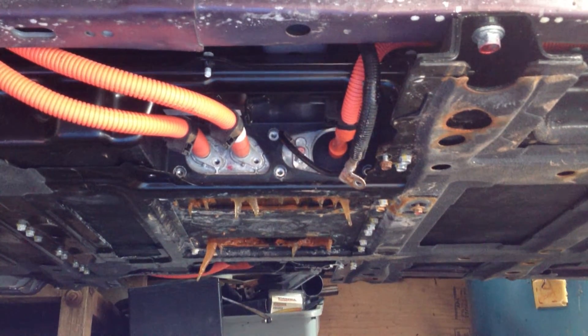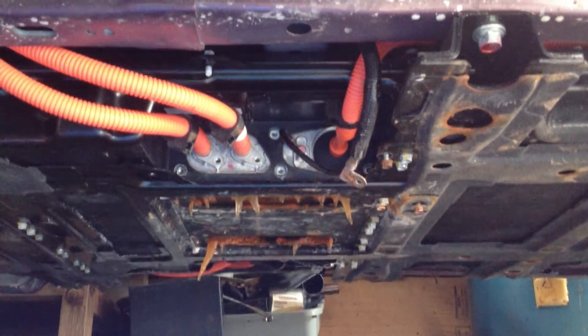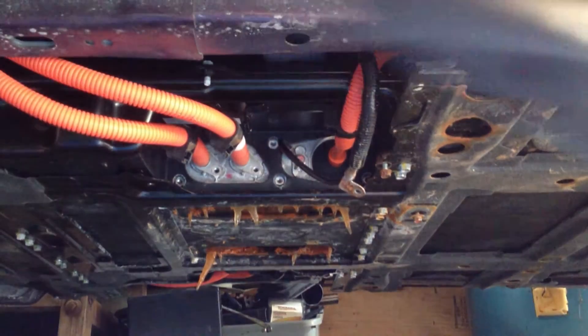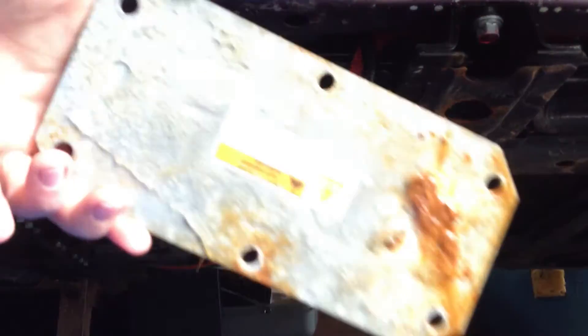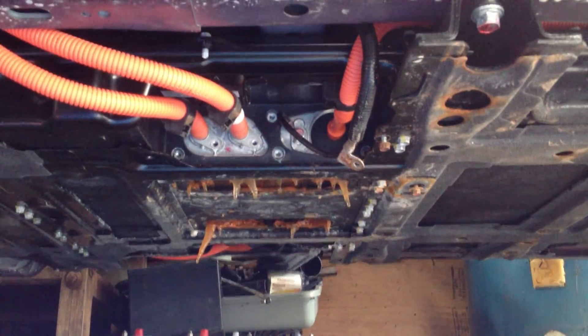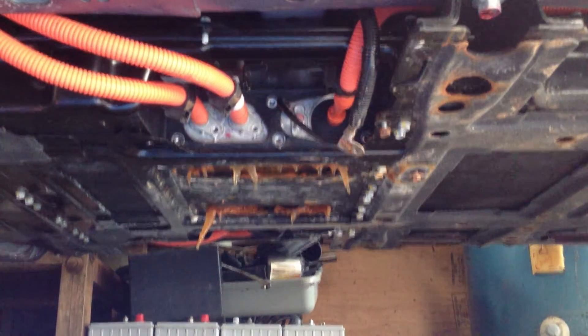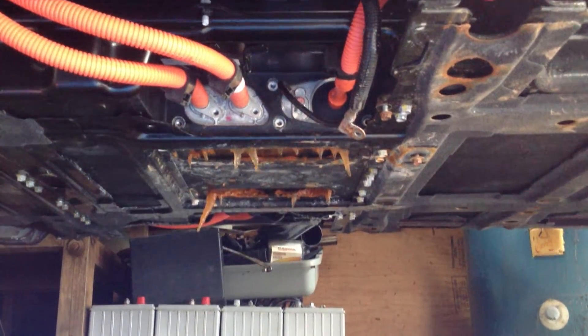Here's a view under the car of the battery pack. I removed the two access covers that were underneath — these things are just kind of a protective plate with a gasket, which seemed to be good at keeping water in once it got in there. I've removed those, and now I'm trying to figure out the next step.